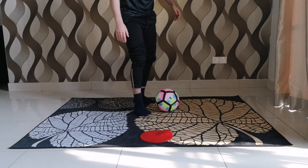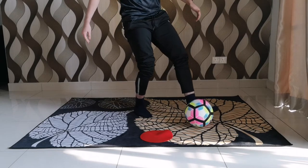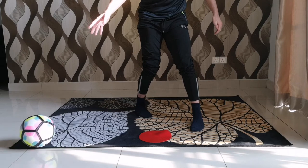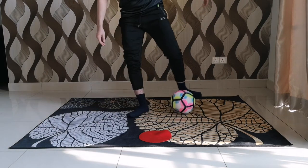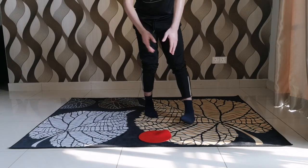We're gonna look like this — fake pass. Once the player tries to block, we're gonna drag the ball quickly to the opposite side. It's really one motion, like a half circle.